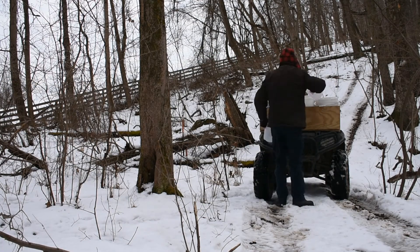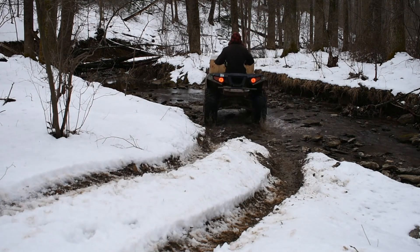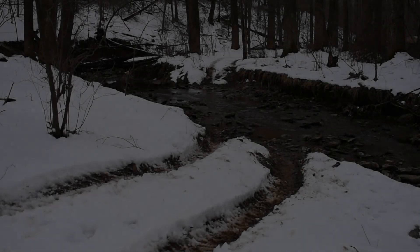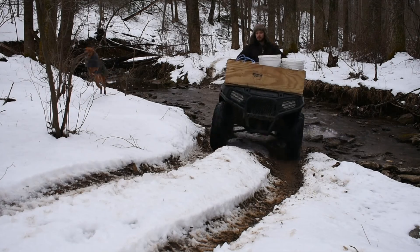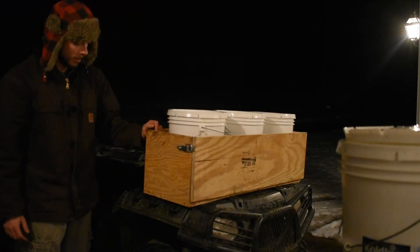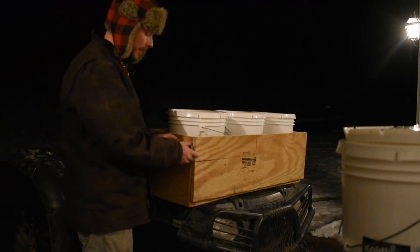It's been about four days since I tapped the first round of trees. I'm going around now with the four-wheeler to collect the buckets of sap from the trees, combining them into buckets on my four-wheeler and taking them back to the house. I built a rack for the front of my Polaris Sportsman four-wheeler so I can ride up to the trees, take the bucket, and dump it into these buckets on the front rack. It makes it a lot easier than trying to hold buckets on the side.